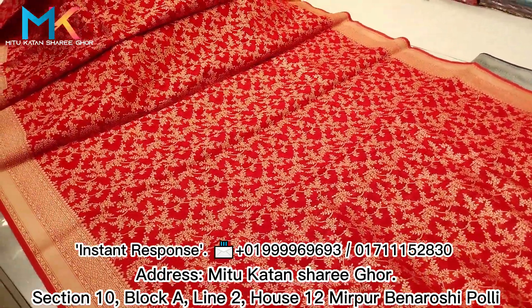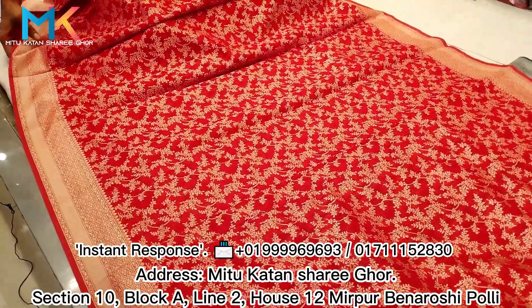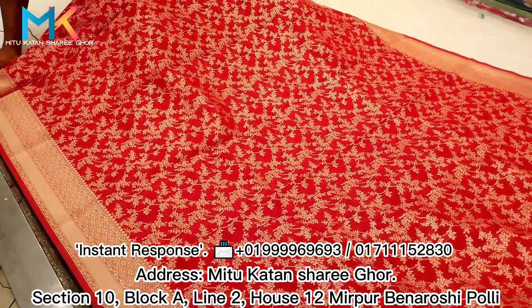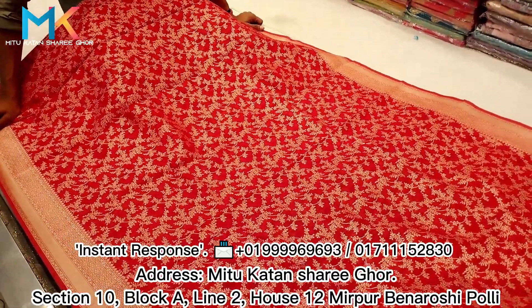I will try to make the standard size. I will try to make the solid design. I will try to make the full size and the blue color. The small size is very gorgeous. The size is quite light.